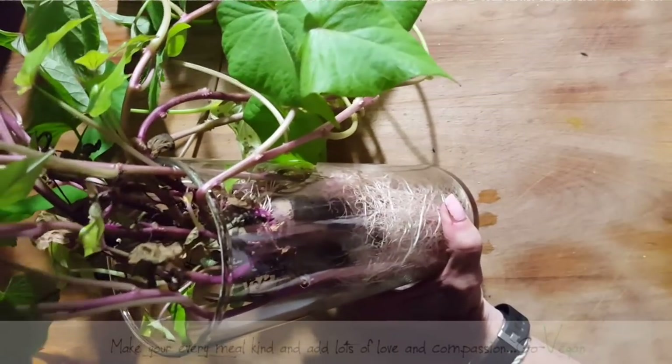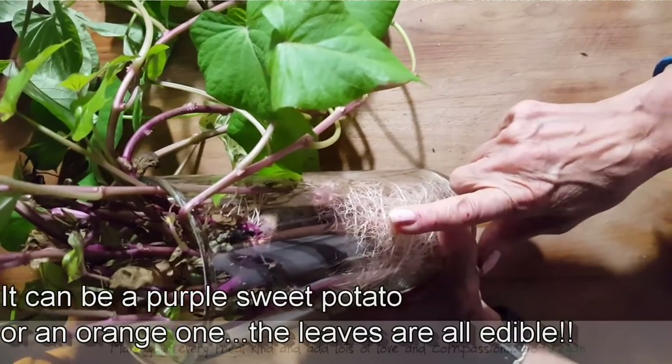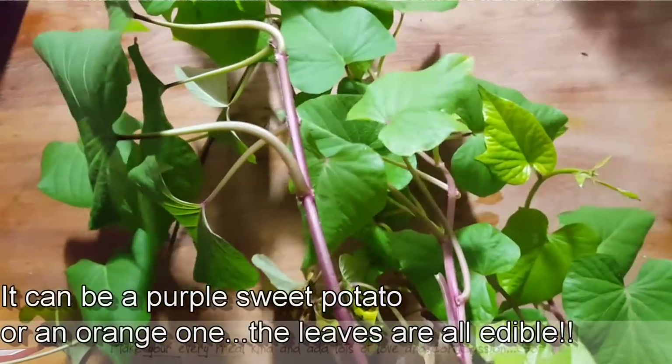Believe it or not, you can actually eat the leaves of the sweet potato. If you want to try something fun, you can put a sweet potato in some water and then watch it sprout. It's going to start growing these beautiful vines, as you could tell.